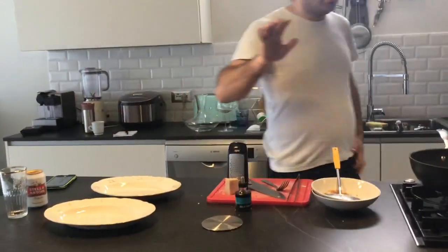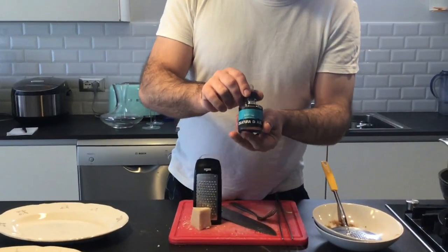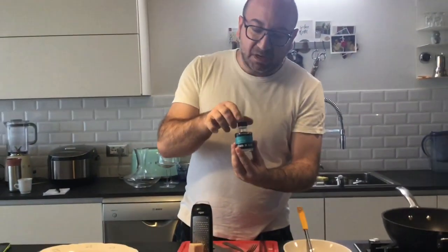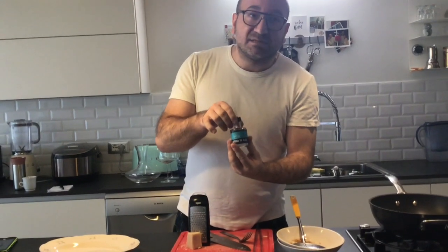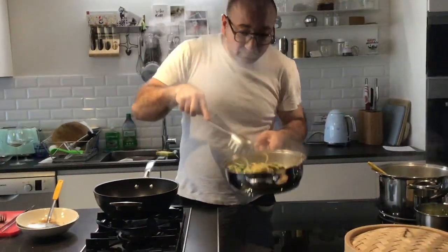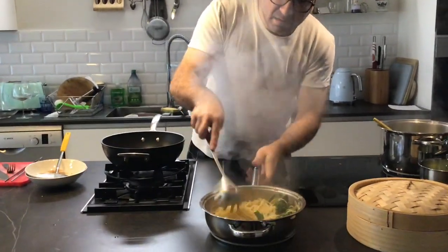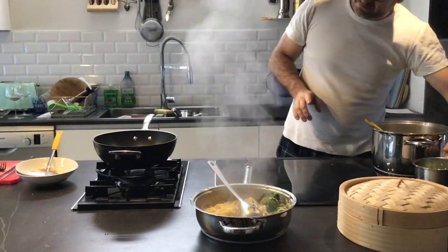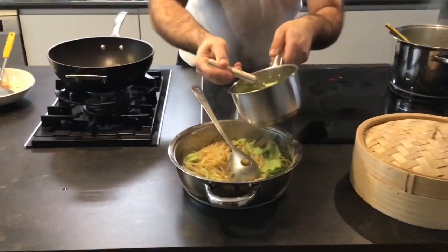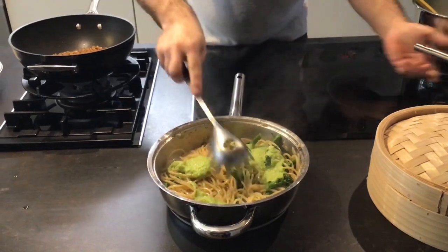What is this really? This is colatura di alici — it's like the garum from the Romans. Well, that's a flavor bomb. Very, very intense. Let's mix it — two teaspoons of the cream that we made, so we don't put anything away.